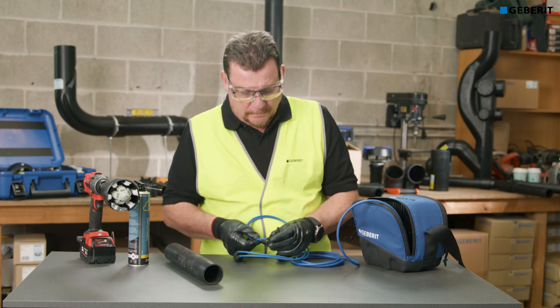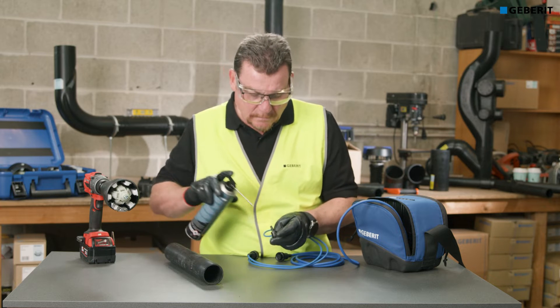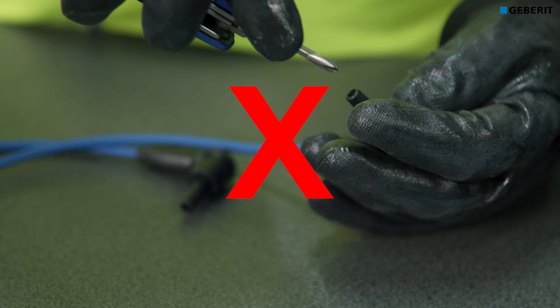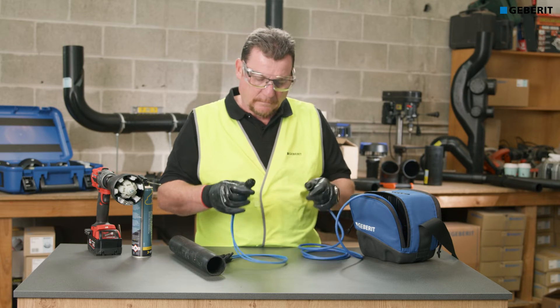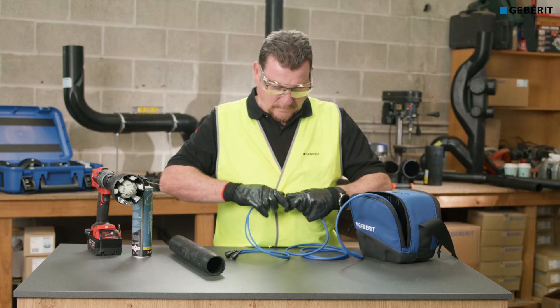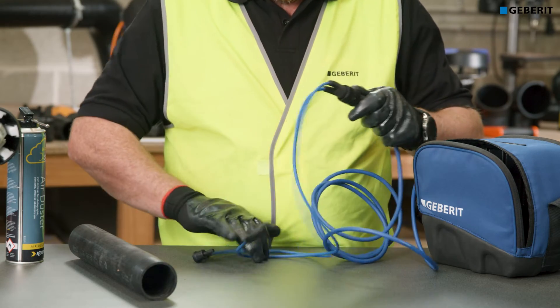Always check the welding cables for wear and the connection points for dirt. Blow out any debris with compressed air. Do not force a screwdriver or any other foreign object into the connection point. Always check the pins are centered and not bent. Line up the pins with the knurled cable connector in the correct diamond pattern and gently push it in.